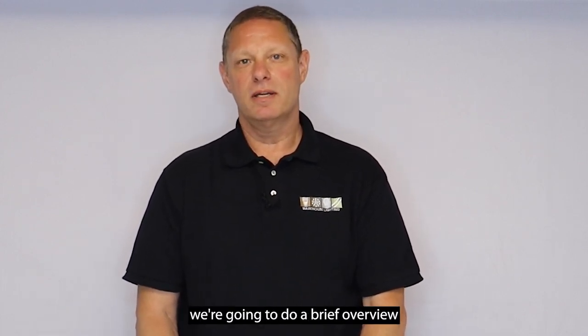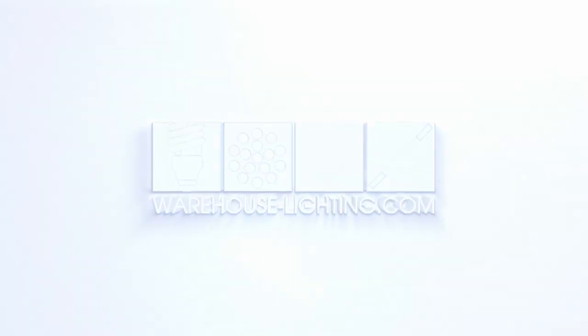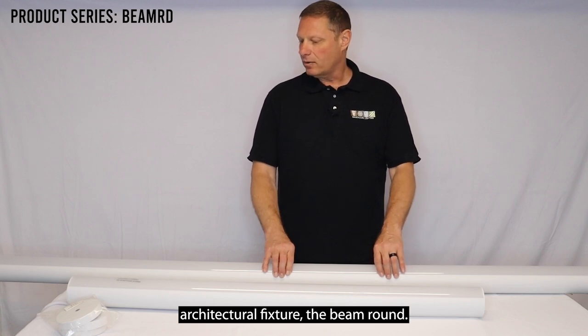Hello, my name is Frank. I'm part of the Warehouse Lighting product team, and today we're going to do a brief overview of one of our latest products. Today we're going to talk about our linear architectural fixture, the Beam Round.